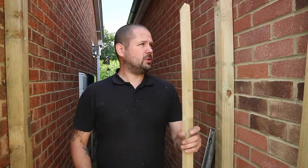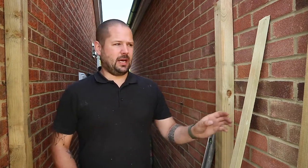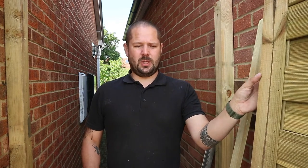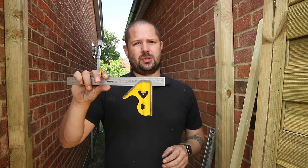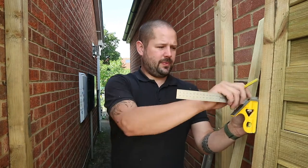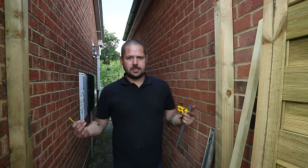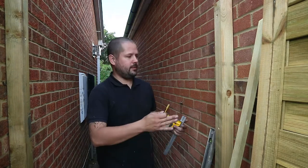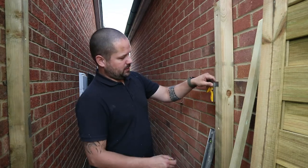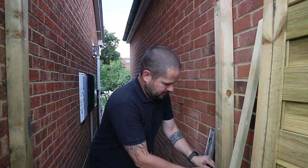Next, what we want to do is fit our stops, so that the gate has something to stop against. The way I get the position for that is I take my gate and measure the thickness of it. I'm going to be using a combination square for this, but you can use a tape measure or ruler — anything you have to hand. I've set it to the thickness of the gate; in my case that's 35 millimetres. Then, measuring in from the inside of the gate — my gate's going to be opening this way — I'm going to set my square on there and run a pencil mark all the way down.